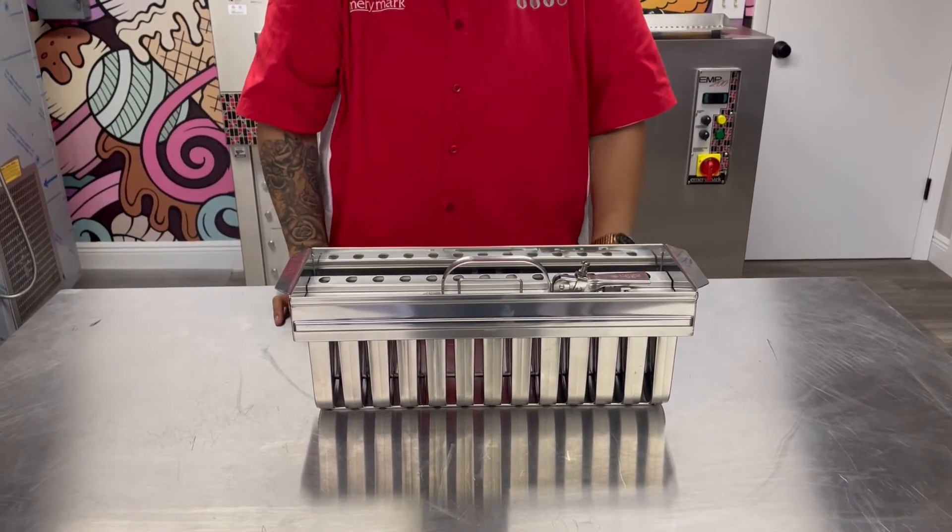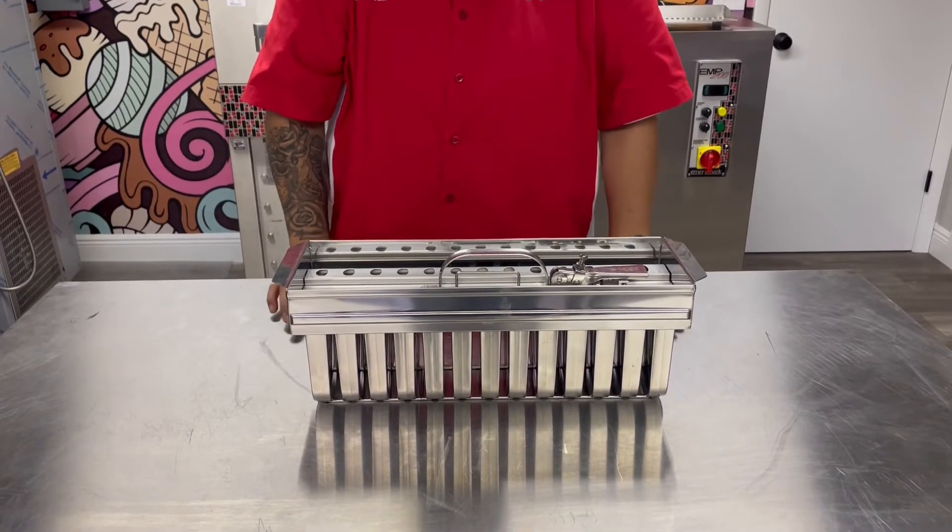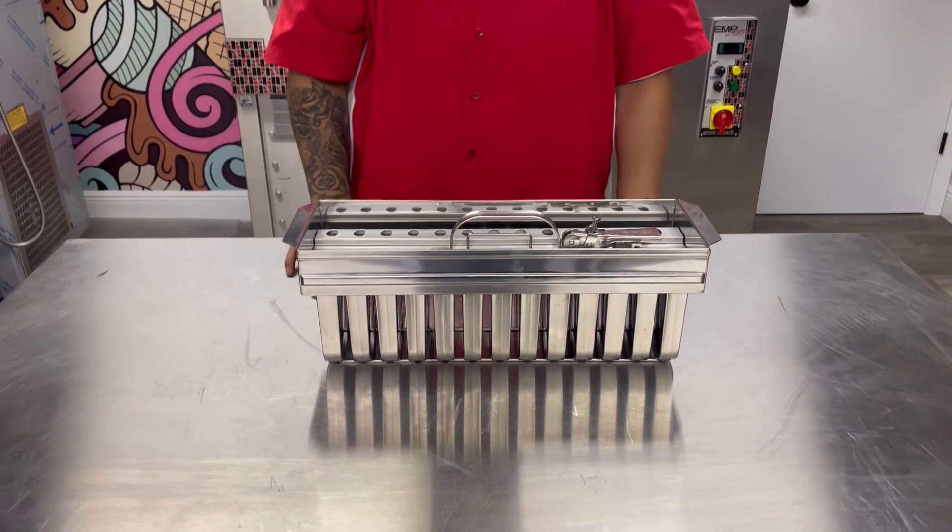Hi everyone and welcome. I'm Kris from Emory Mark USA. We are one of the largest distributors of Adiforma molds here in the U.S.